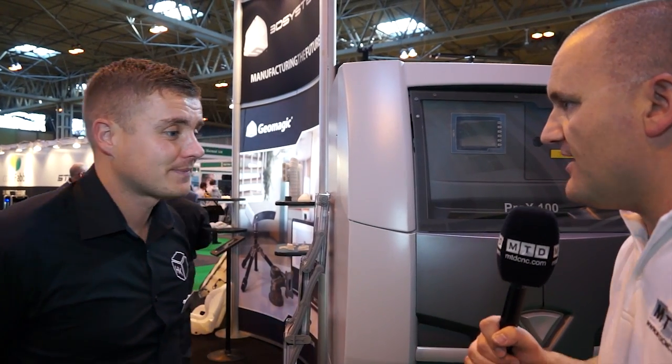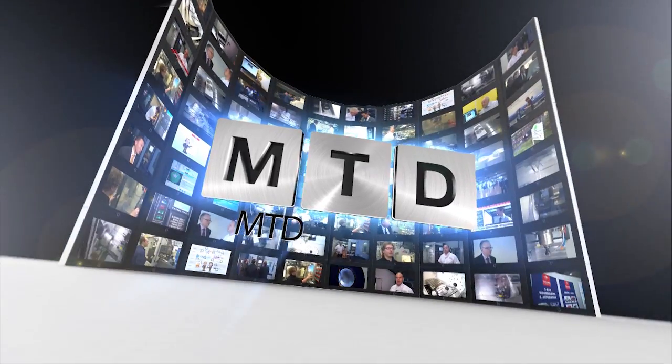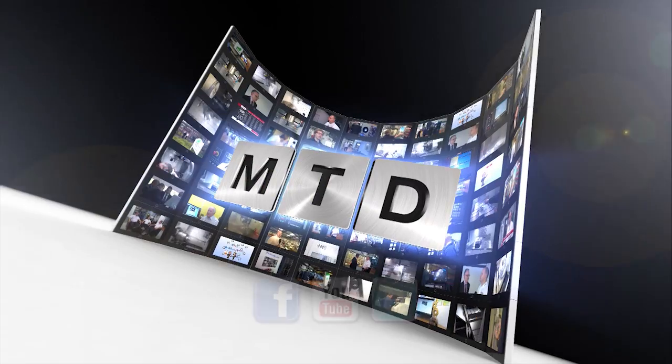Thanks for your time today. For more videos, products and news, go to mtdcnc.com or follow MTD Online on Twitter.